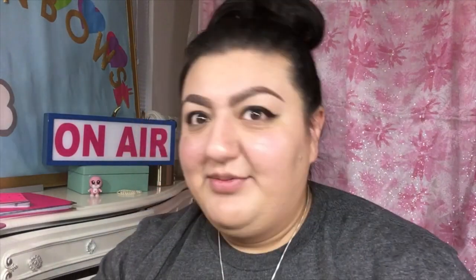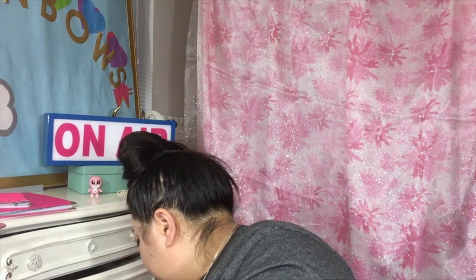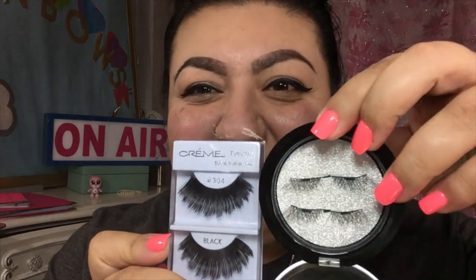I wanna see if these are worth it. They feel like they're tiny compared to my regular lashes. These are like false lashes that I usually wear, and these are these. I get it that it's gonna be like a natural look, but let's try it anyway. I mean, huge diff.